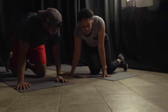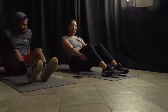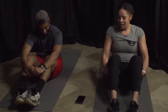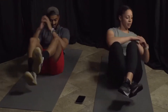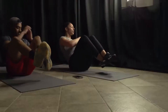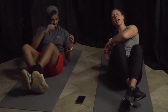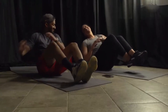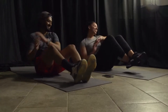Back onto our backs — or bottoms — we're doing Russian twists. Feet are coming off the ground if you're doing advanced. Three, two, and go! You can cross those ankles if you need to. Get all that rotation. Almost there — three, two, one.